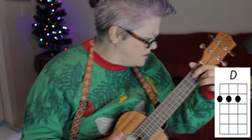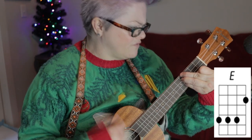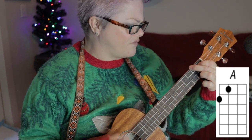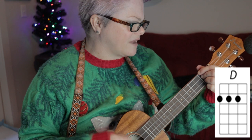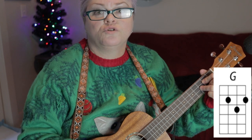And then G, which we know. So here we go. Think of all the fun I've missed. Think of all the fellas that I haven't kissed. Next year I could be oh so good. If you'll check off my Christmas list. Sometimes you don't even have to hit the string that much. And I know I sound goofy as hell — I know I do.